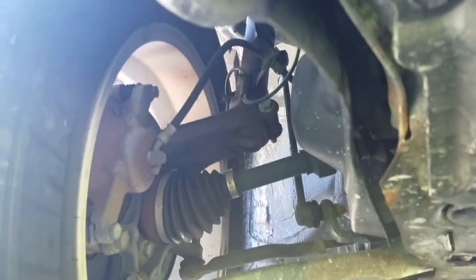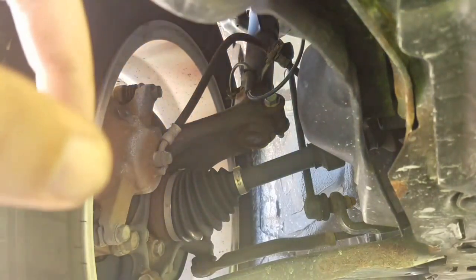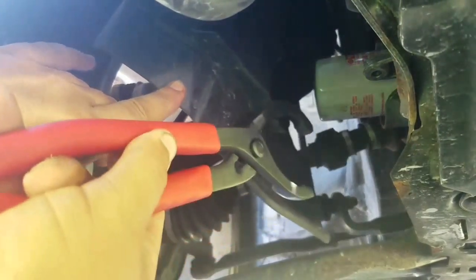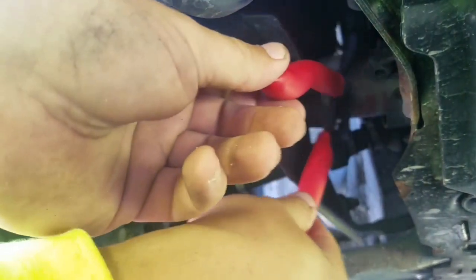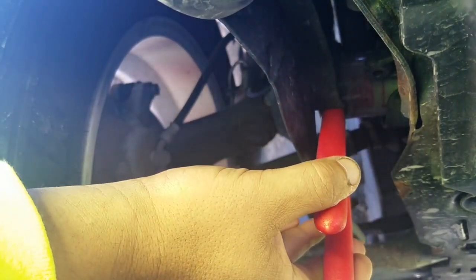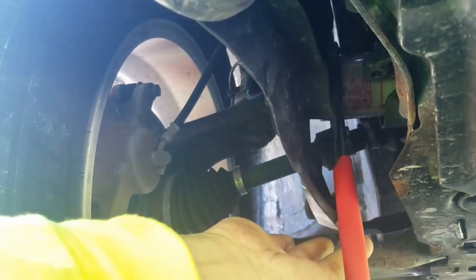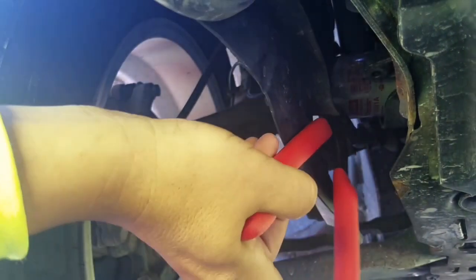Now we're going to take the oil filter off. Like I said, real simple — we took those three tap screws off to open up this area so you can get at the oil filter. I'm going to use the oil filter pliers, but the technician at Nissan basically put this on hand tight. It was really easy — I could have taken it off by hand, I didn't need the pliers. But anyway, real simple — you can just reach your hand in there, unscrew it, and remove it.